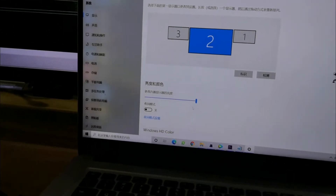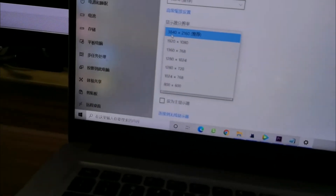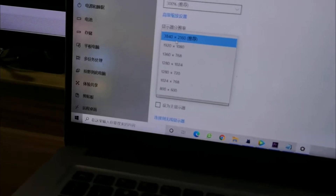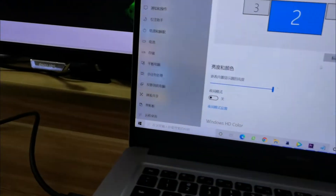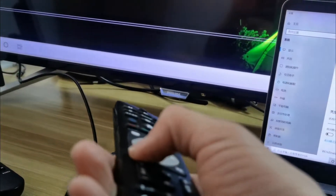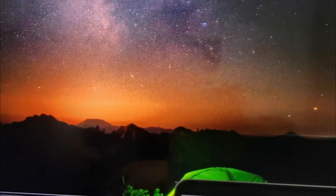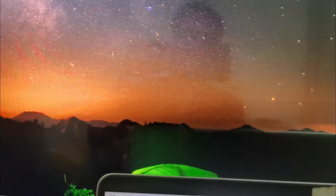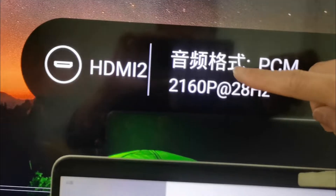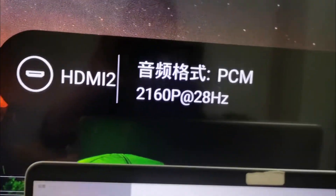Now set the second display. Set the resolution to 4K — 3840 by 2160. Let's verify from the monitor info screen. This is HDMI 2 because I'm connecting to this monitor's HDMI 2 interface — this monitor has two HDMI inputs. It shows 4K, 2160p at 28Hz.